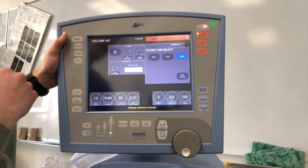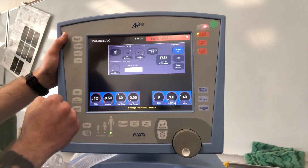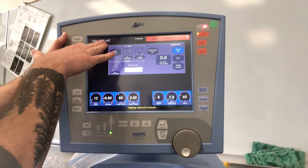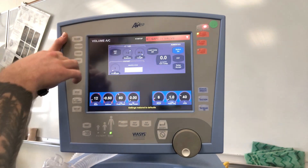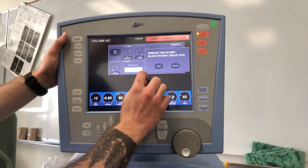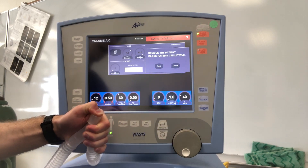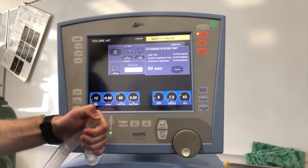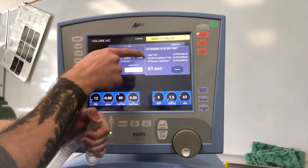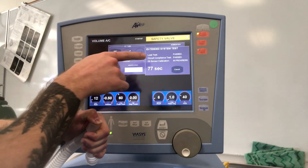It takes us to a new window where we select patient size: Neo, pediatric, or adult. We'll hit size accept for adult. It starts us in volume AC for initial startup and the safety valve will be open. We start by tapping EST — it will ask us to block the patient Y after disconnecting from the patient, using a glove or cap. Hit continue and it takes 90 seconds.